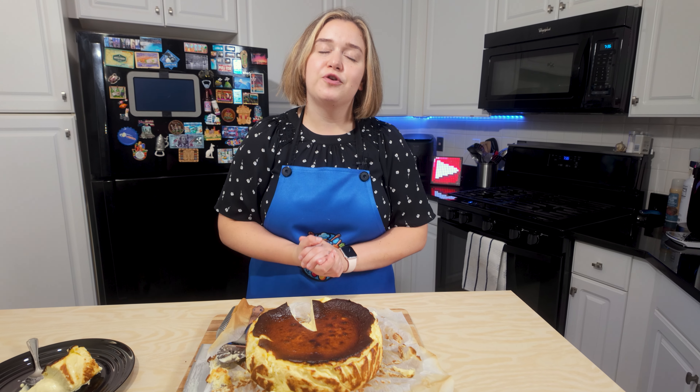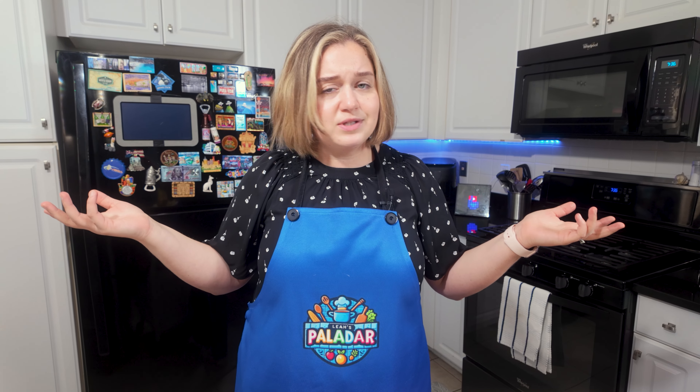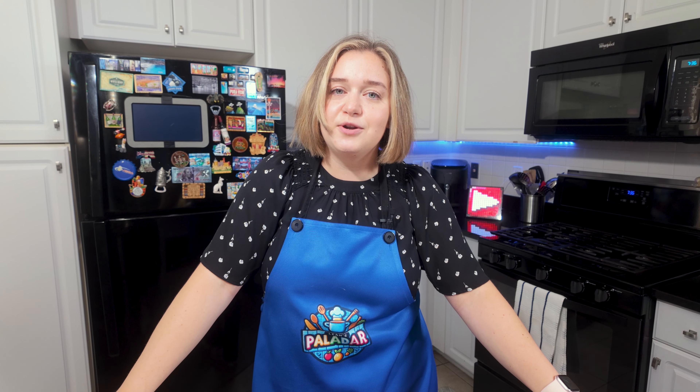Thank you so much for watching — I really hope you enjoyed this video. If you did, make sure to hit that like button and subscribe to my channel. Also comment down below: what dessert do you want to see me make next? What keto-friendly dessert are you craving that you haven't seen out there yet? Make sure to hit that notification bell to never miss a tasty upload. Till next time.